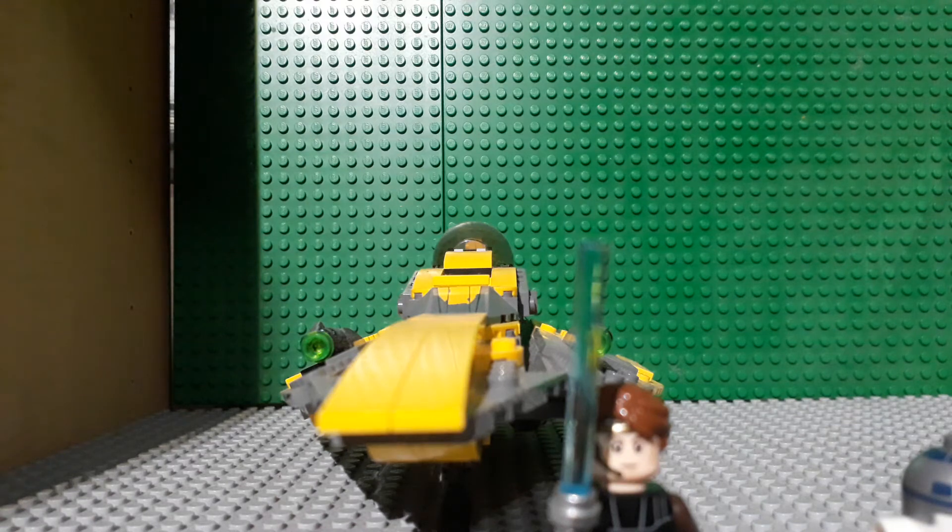Hey everyone, it's your friendly neighborhood minifigure here and welcome back to another Lego review. Today we are looking at the Lego Star Wars Anakin's Jedi Starfighter. The set serial number is 75214. It has 247 pieces and it is currently out for $20, which is a fairly reasonable price for a set, considering the price of most Star Wars sets these days.